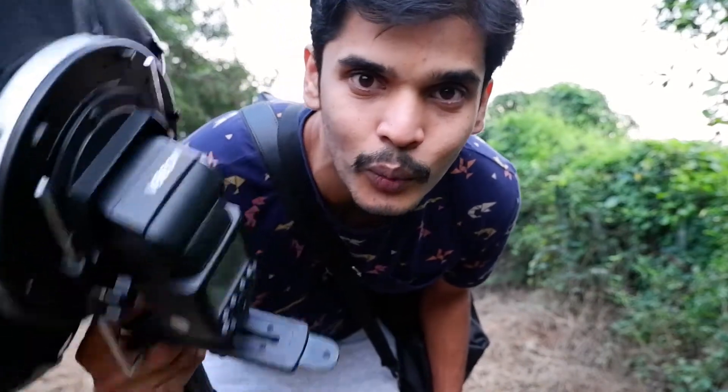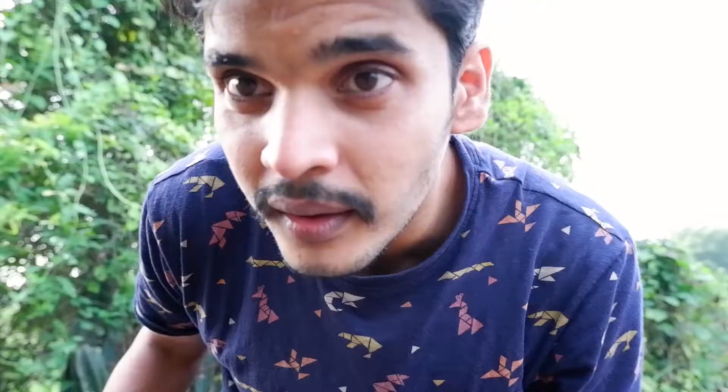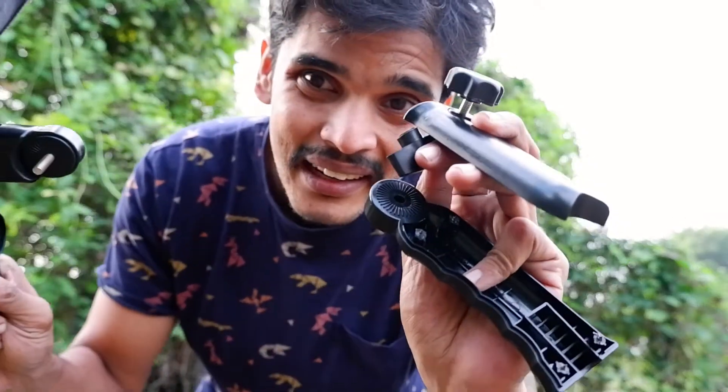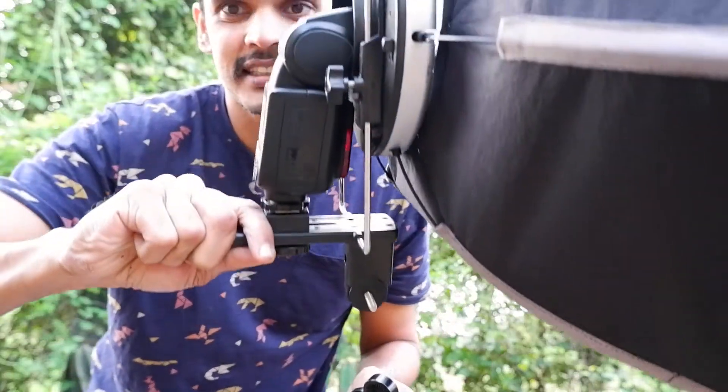Setting this up — the handle just broke on me, so now you're left with this contraption.